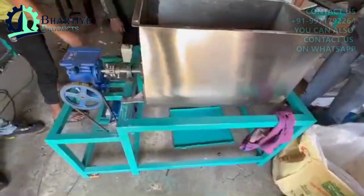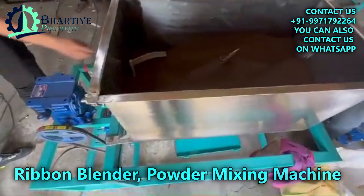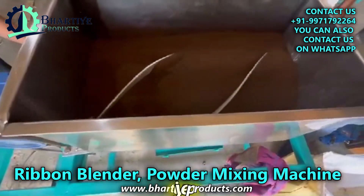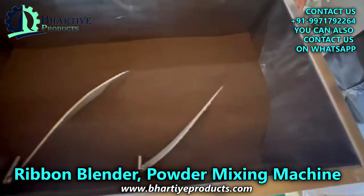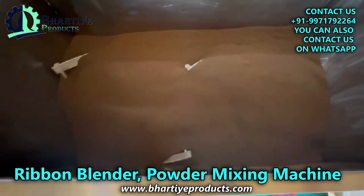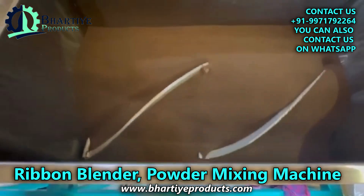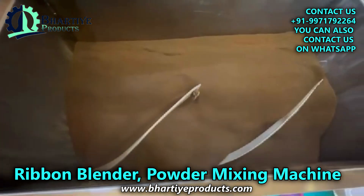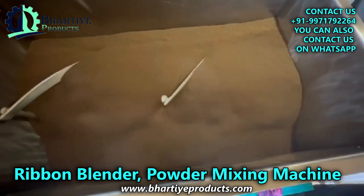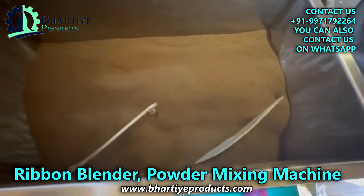Welcome to Party A Products. Are you looking for a way to get perfectly uniform mixtures of dry ingredients? A ribbon blender might be the ideal solution for you. Also known as a powder mixing machine, a ribbon blender uses a unique set of helical ribbons inside a U-shaped trough to gently yet efficiently fold and combine your powders.